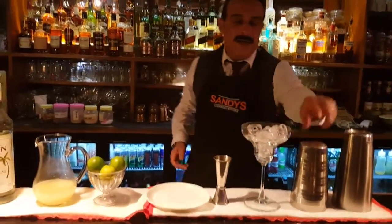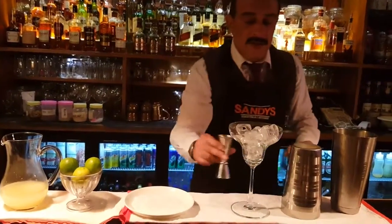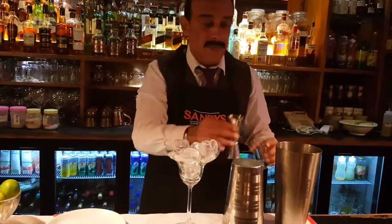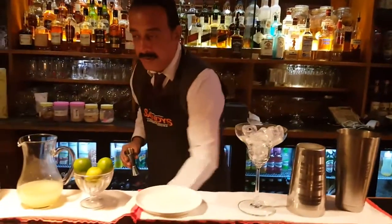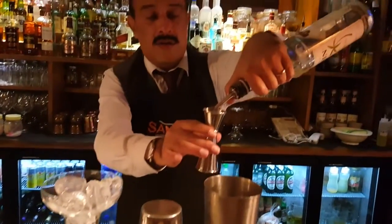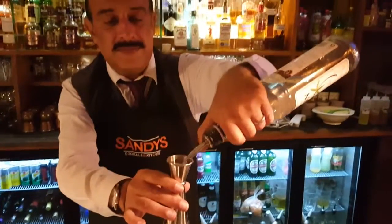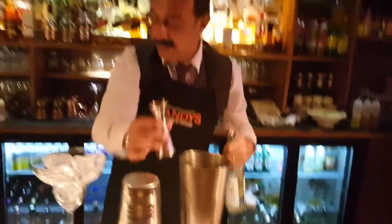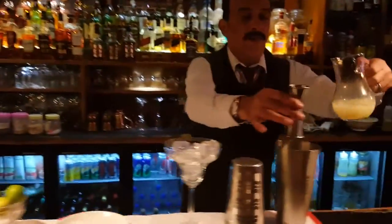Let's take a glass and we'll take 50ml of tequila, 20ml of triple sec, and 20ml of lime juice.